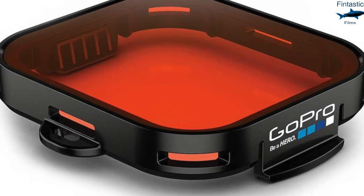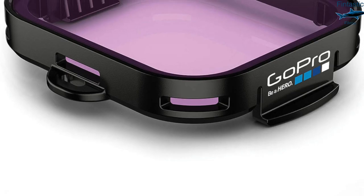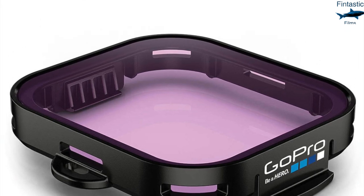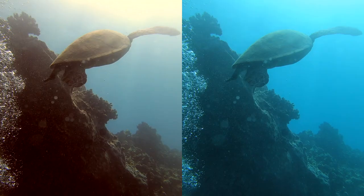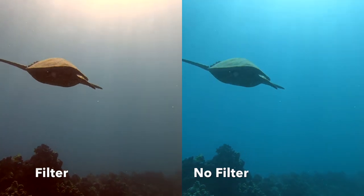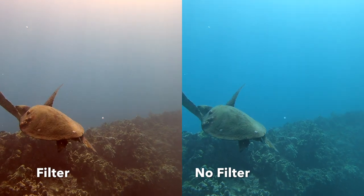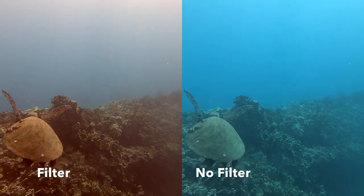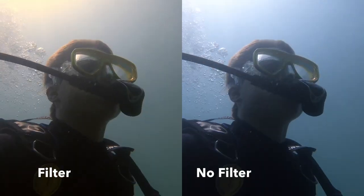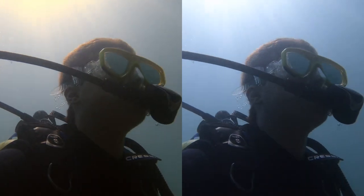Another hugely important tip when going under the surface is to use dive filters. These filters help in every underwater setting to get rid of unnecessary and bland colors while bringing out the more vibrant ones. While diving in the ocean or any blue water, use a red dive filter which takes out most of the blue and brings out colors like red, orange, and yellow. When diving in fresh water or any greenish water, use the magenta filter which makes your footage look much more professional.